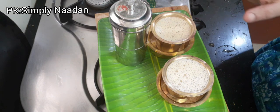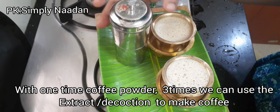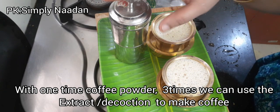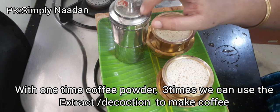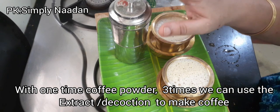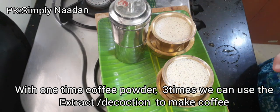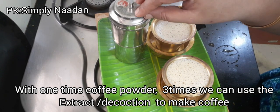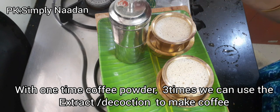First of all, we need to make a filter. Next, there is a filter that is useful and they get different flavors. Through 3 times, if you use 3 times, we have to make a filter. We can use a filter like a filter.